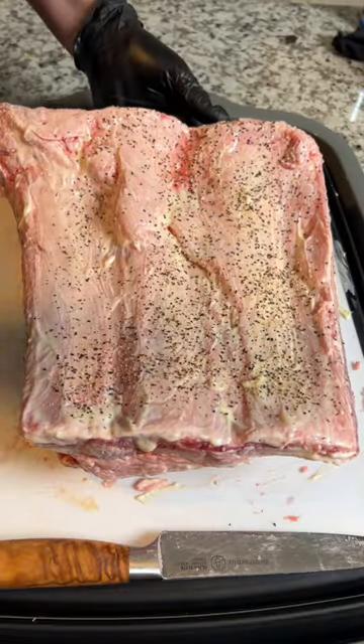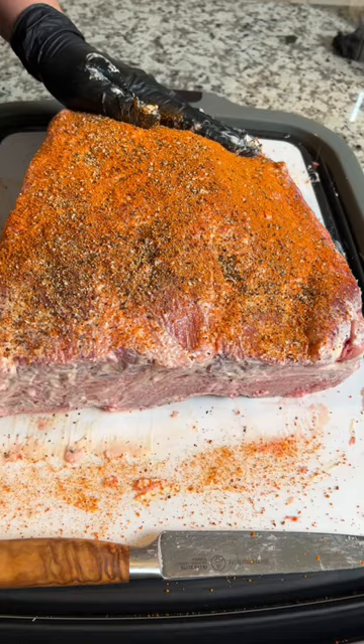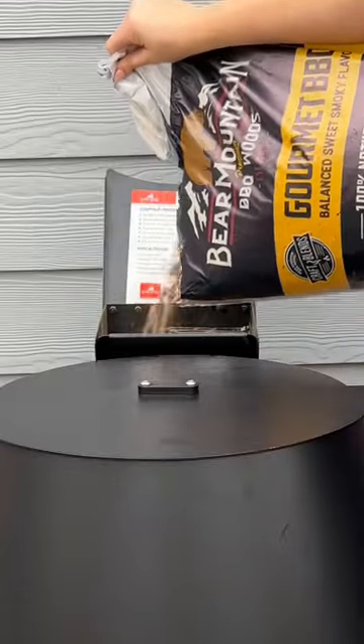Season the bottom with salt and pepper and hit the meat side with your favorite beef rub. Now fire up the smoker to 225.